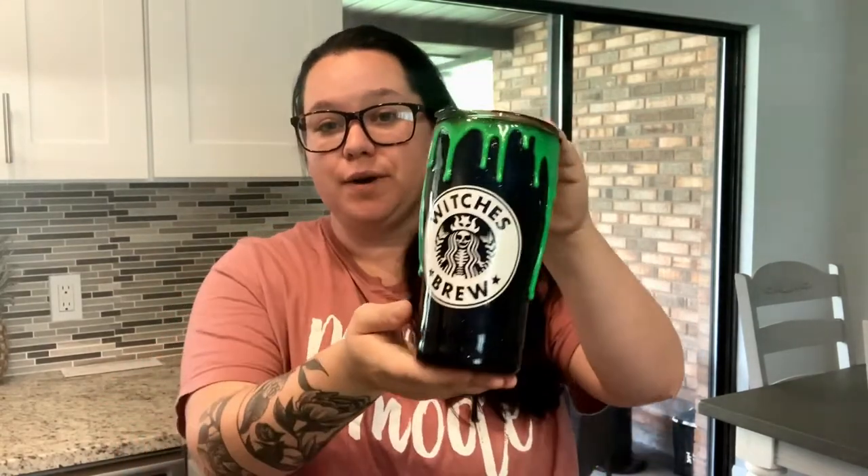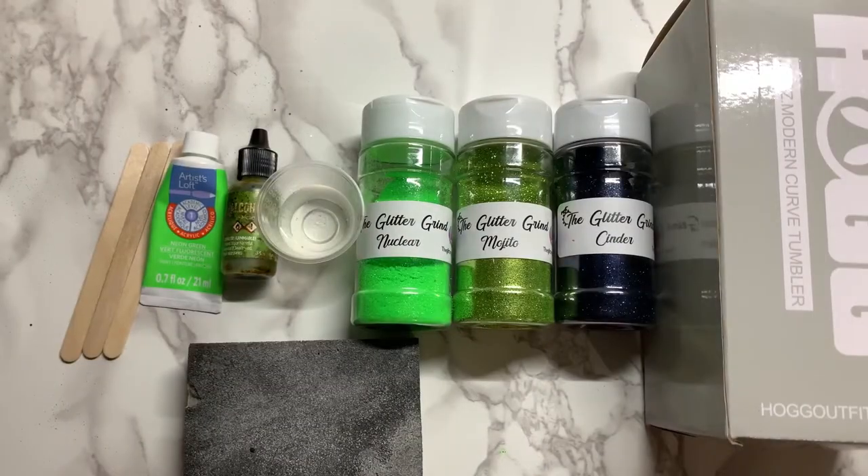Hi guys, welcome back to my channel. My name is Kylie and I am the owner and creator of The Steel Canvas. I'm going to be showing you how I make this adorable little witch's brew cup today — how to do the drips, how to do everything involved with this cup. I'll have a link in the description for every product or tool that I use. If you have any questions, please ask in the comments and I'll do my best to answer. If you like this tutorial, hit the subscribe button and the bell so you're notified every time we post a new video. Let's go ahead and jump right in.